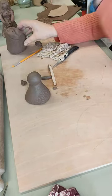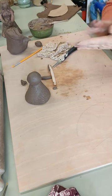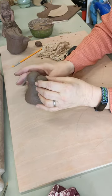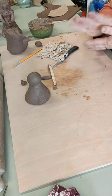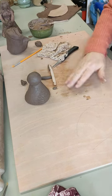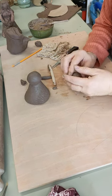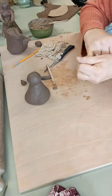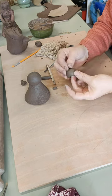Next we're going to make a head. The general rule is that the head should fit into the body from neck to base in four sections — one, two, three, four — so this might be a little bit big, but I think we'll be alright. Roll it around, get it as smooth as you can. If you're doing a particularly big model you might want to make it hollow — I'm going to hollow this out a little bit, just put my finger in there to thin out the clay. This allows it to dry better and you're less likely to get explosions.